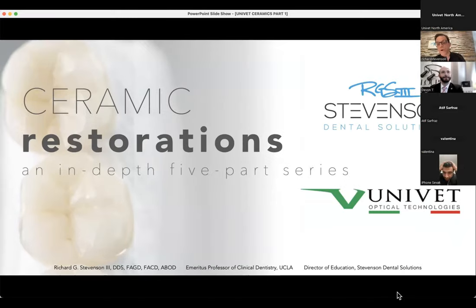This is a ceramic restorations in-depth five-part series co-sponsored by Stevenson Dental Solutions and UNIVET Optical Technologies. As Devin said, I'm not receiving any honorarium for this — I've never made that a major priority. I've always been about sharing knowledge, and I get excited about dentistry. I feel it has rewarded me tremendously, and in return I'm going to continue sharing what I know in our common pursuit of trying to be better versions of ourselves.